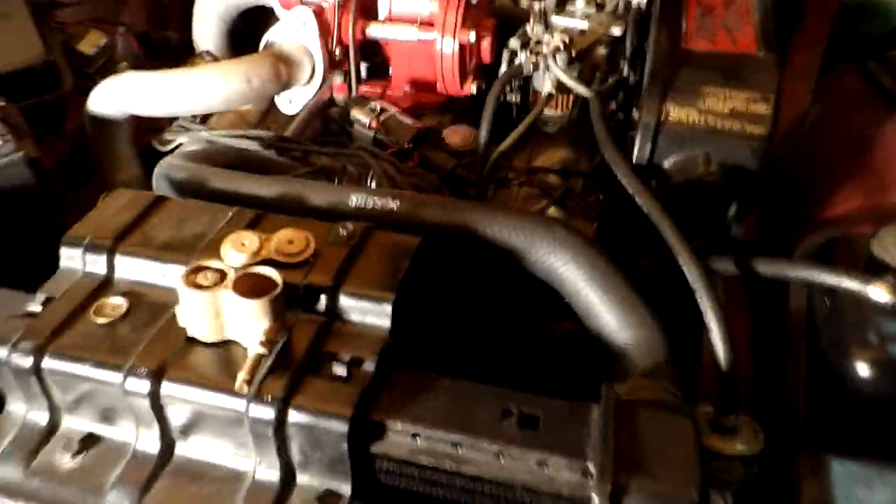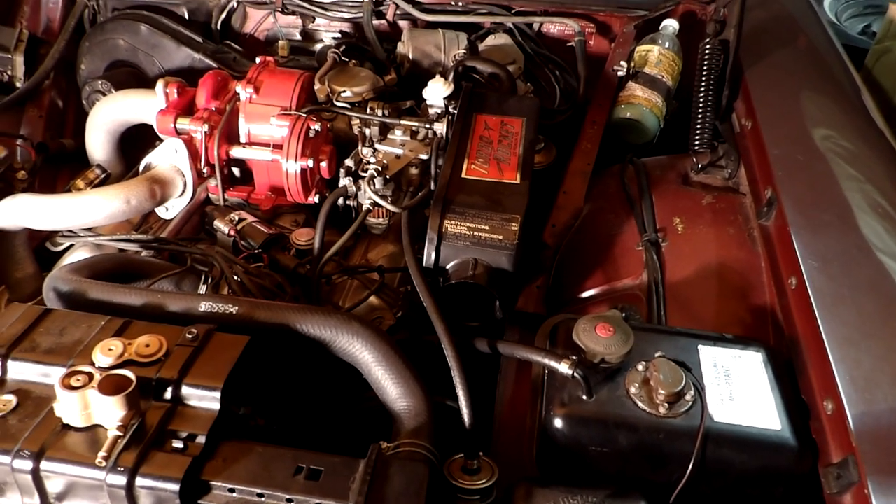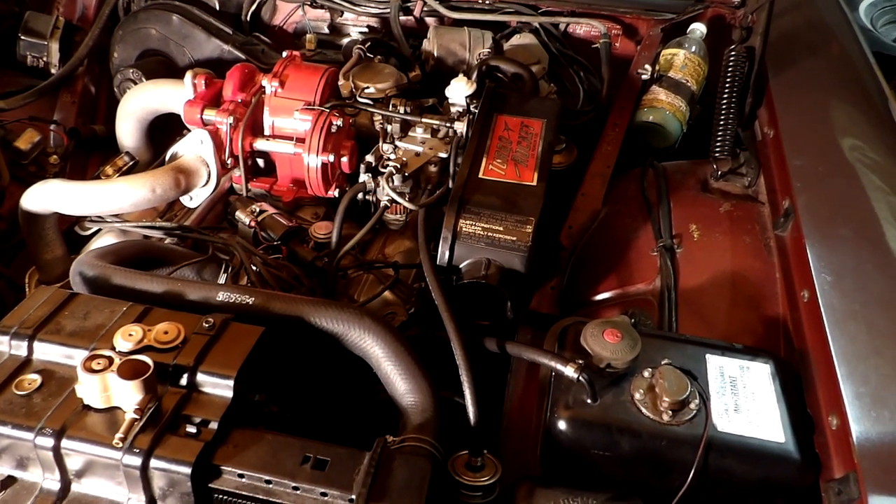And for the most part, that's a simplified version of how the fluid injection works in the 62-63 Oldsmobile Jetfire.